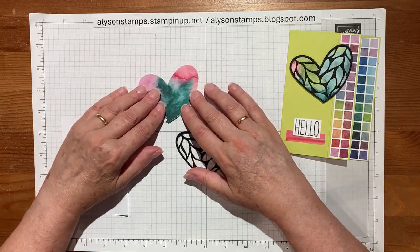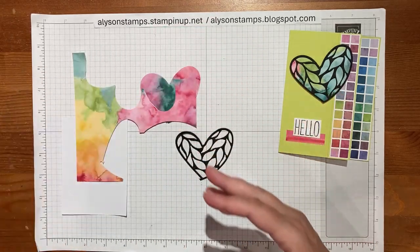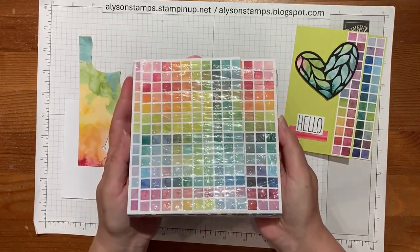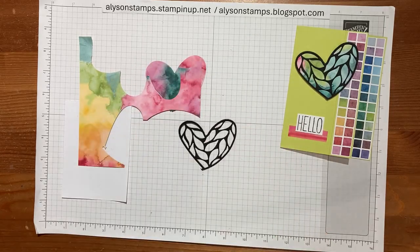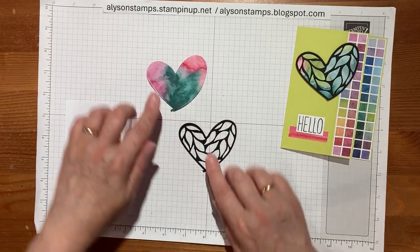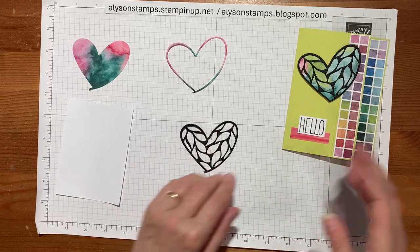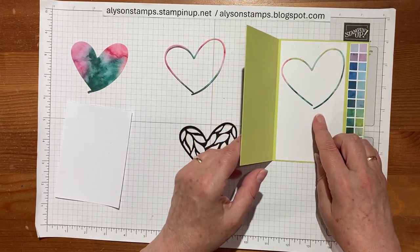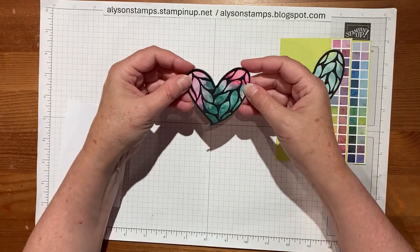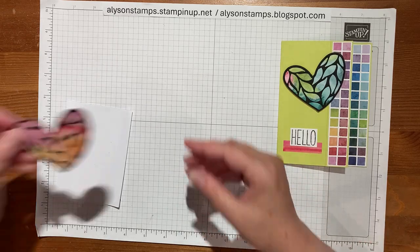I ran it through on one of the pieces of the wonderfully colorful designer series paper. It's a really lovely pack of paper — it's got so many different patterns, styles, and shapes. I saw this in the catalog and thought I need that. This was the piece I chose to cut all of my hearts out of. I cut the black one, discarded the outside, cut this one, and then glued the black to the designer series paper.